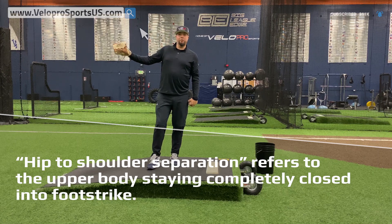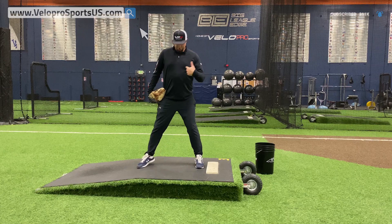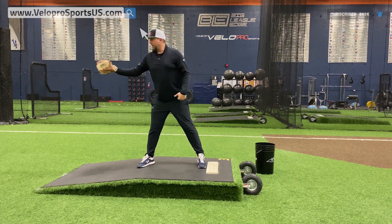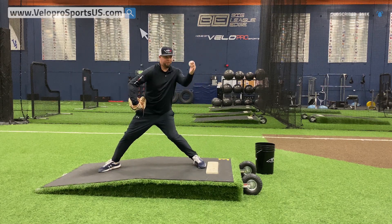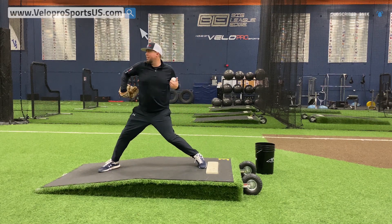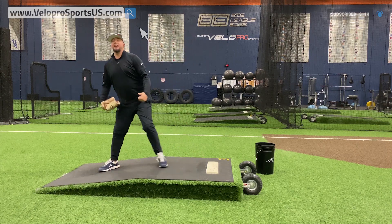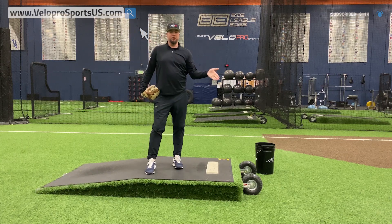We're all about making things make sense and what's easy for you to understand. If someone's standing down there at home plate and you have proper hip to shoulder separation, they shouldn't be able to see or read anything on the front of my shirt. As I get into the ground, I'm this way — and the more I open up, the more my hand goes back to counter, the less connection I have, the less energy I have up into the ball, and the weaker my fastball and breaking ball.